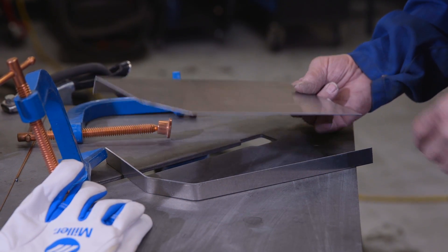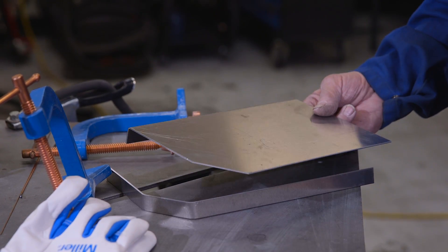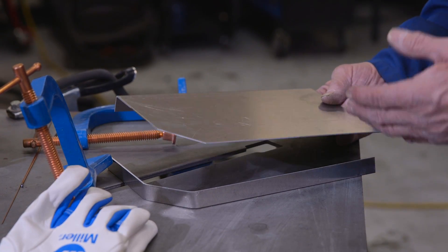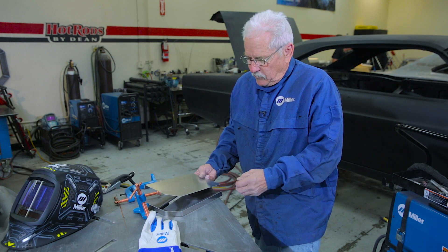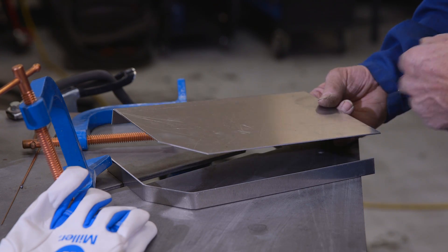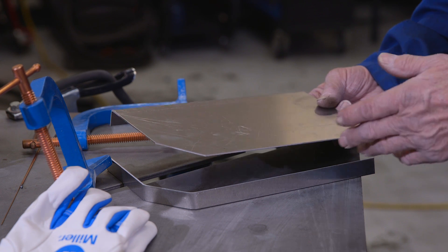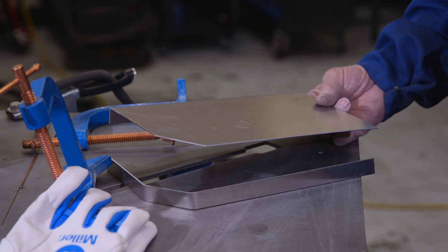Today we're going to weld this flange onto this piece of .065. This is .090 and we're going to use the clamps and everything. When you weld aluminum, it expands and contracts so much that you really want to tack this thing a lot to make sure that when you weld your bead it doesn't go anywhere and create a bunch of wavy parts, which you really don't want.